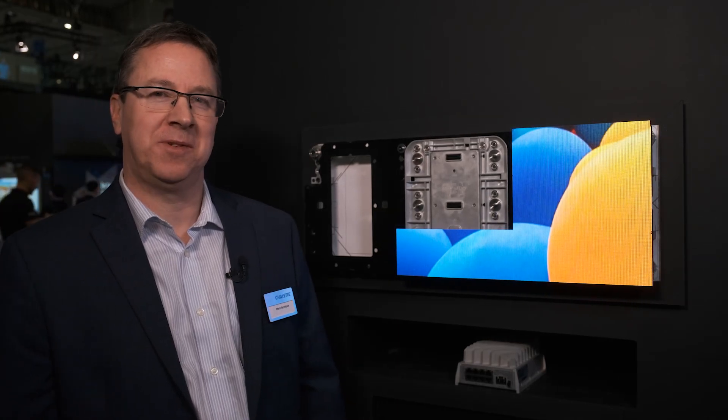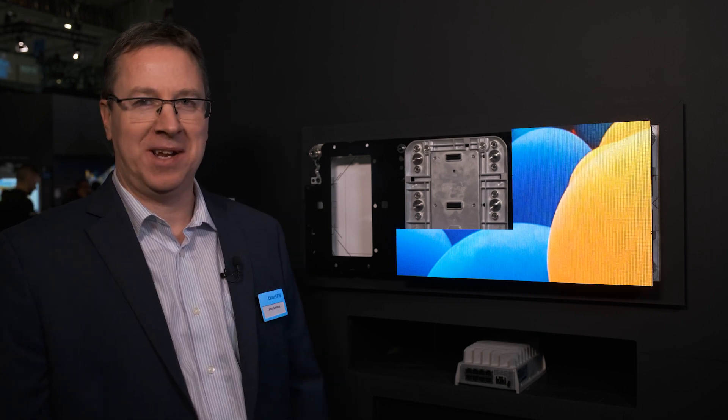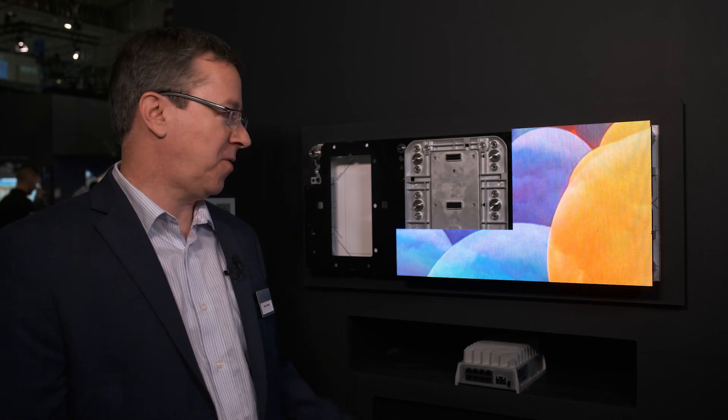Hello, I'm Mark Lemieux. I'm principal systems architect within Christie's Display Engineering Group. I'd like to introduce a little bit about our MicroTiles product here.